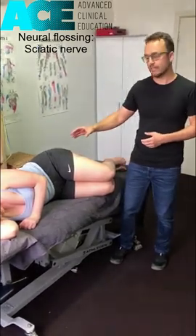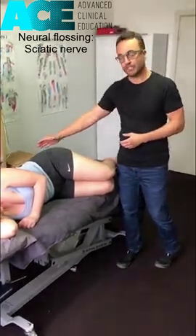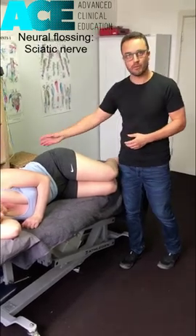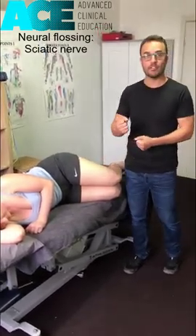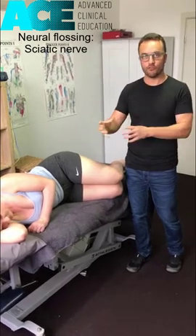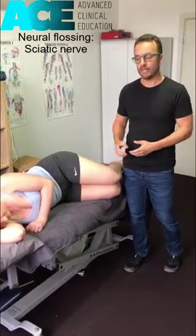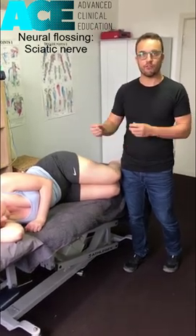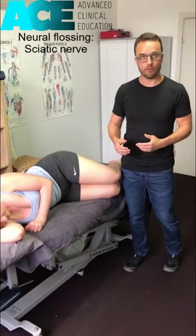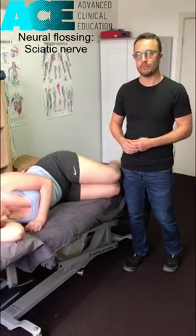Once we've ruled that out and identified that we've got a compression somewhere down the chain — through the glutes, the piriformis, through the hamstrings, somewhere down in the lower leg where we might have an entrapment or a tethering of that sciatic nerve or one of its extensions — we can then use a flossing technique to mobilize that nerve through those tissues and hopefully reduce compression and relieve some of the symptoms.